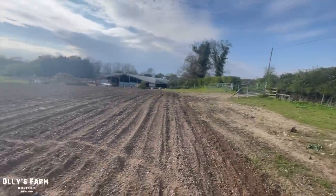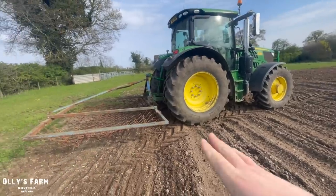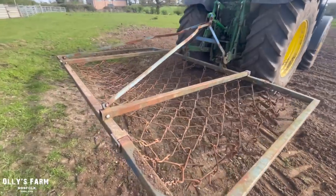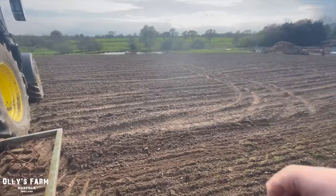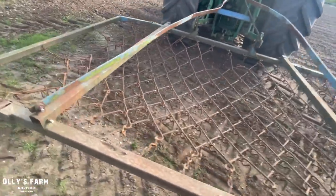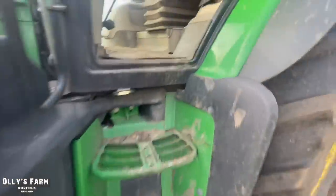I've got the chain harrows on, which I tried to put on earlier in the year but it was unfortunately too wet. I couldn't use them, so I just put them on today to try and harrow the grass seed which we put on yesterday, and they're working quite well. I've picked a bit of rubbish up and tried to pull that out of the chains, but other than that I'm not doing too bad a job. I'm just trying to level the ridges out which we made with the gator, and also get a bit of seed-to-soil contact. It is a bit overkill this tractor, but at the end of the day it is doing the job.